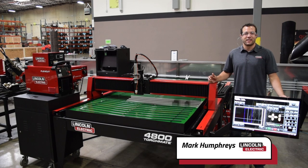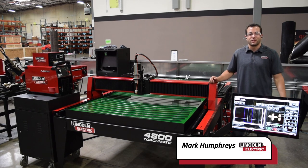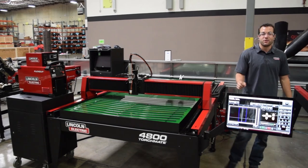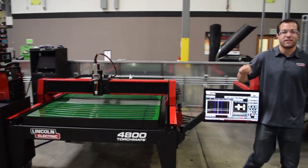My name is Mark Humphries with Lincoln Electric Cutting Systems, and today we're introducing the Torchmate 4800. This 4x8 CNC plasma cutting table has been designed and built for the small to medium sized fabrication shop, and is the only single source engineered system in its class.